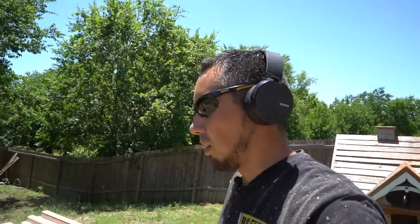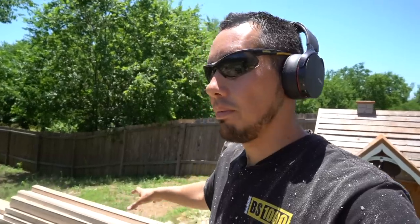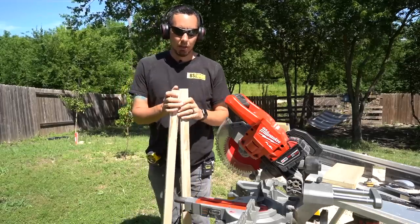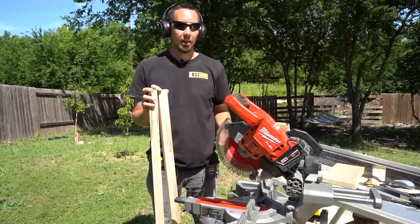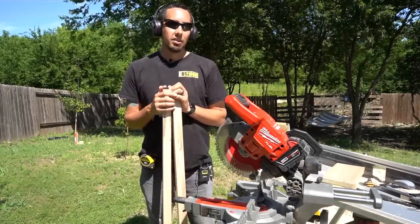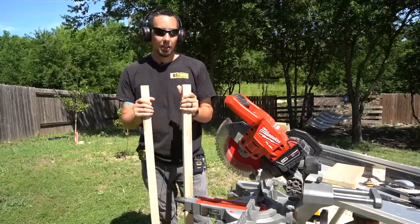One thing I realized while I was routing all these boards is that I made way too many of them, because I forgot that two of these posts are going to be up against a wall, so I don't need a raised panel back there. But better to have more to make a mistake with than not enough. I make everything massively oversized anytime I'm routing so I can trim it down to its exact length later — operator error tends to happen at the beginning or end of the workpiece, and the middle is usually pretty clean.